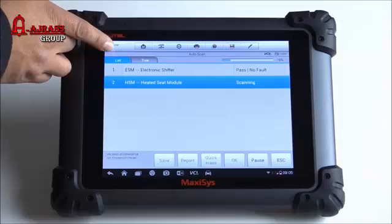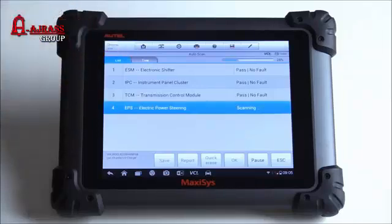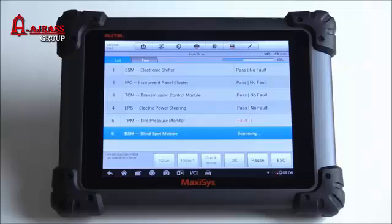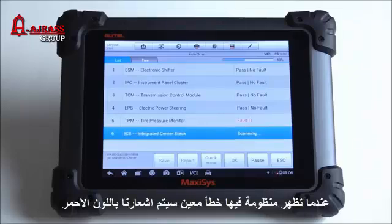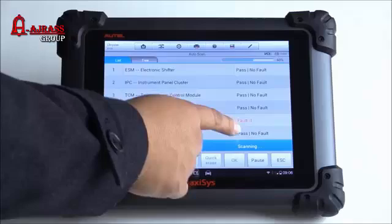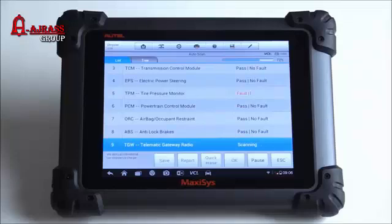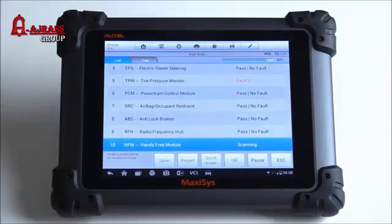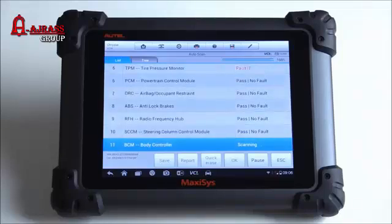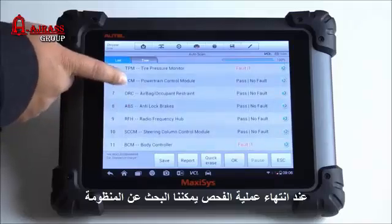At the top I have tabs — one says 'list' and the other says 'tree.' I'll click on tree to see what that brings up. Right now it's going through all the possible modules on this vehicle. It's pretty easy to see when there's a fault code — it comes up in red and instead of saying 'pass, no fault,' it tells you how many codes are on that particular module. In this case, the tire pressure monitor has one DTC stored in it. Looks like the scan is done and shows all modules this tool can access.